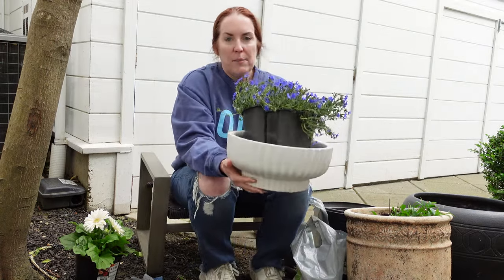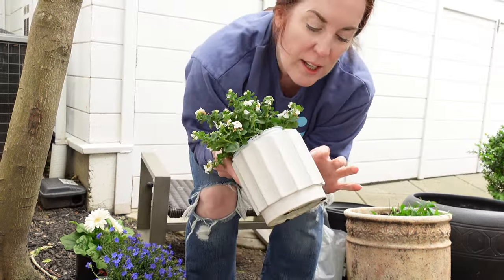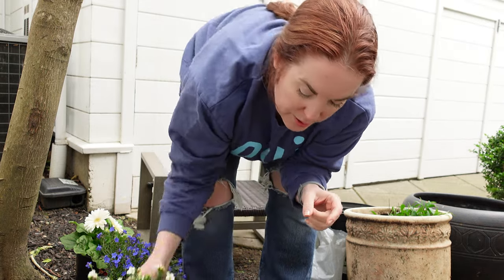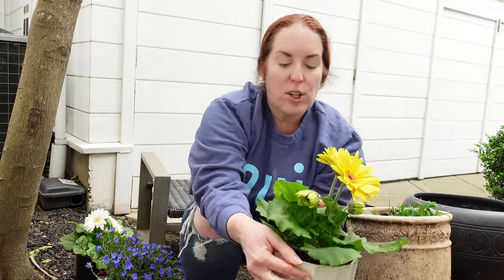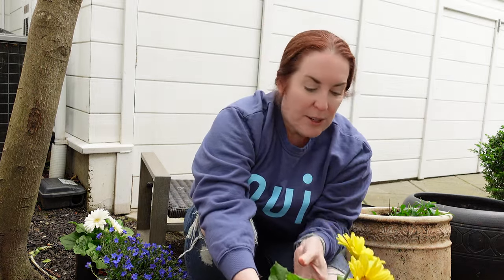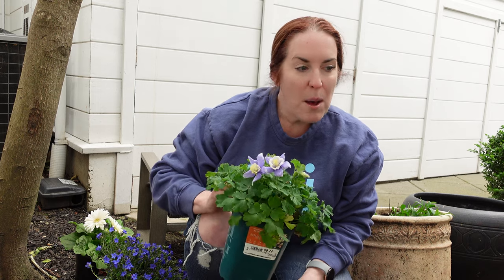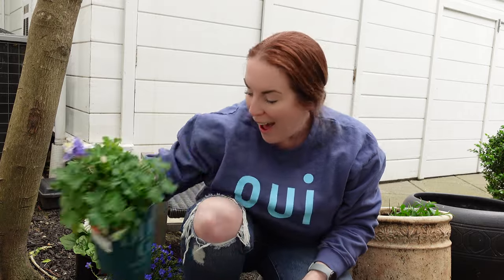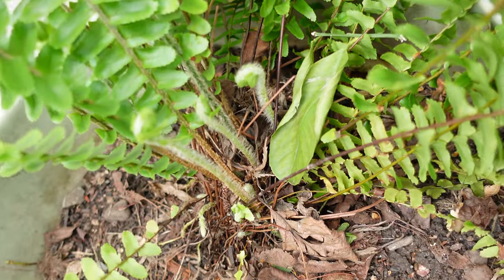I want this to go on the dining table — I think that's going to be super cute and pretty. I got this at Home Goods for $7, and then this one was $8, and I think I'd like this to go in the sitting area. The columbine I'm going to put in a bigger pot. That fern has new growth — look at this, it's so cool. That's so pretty.